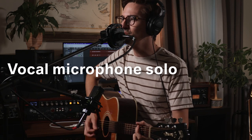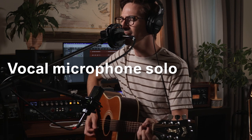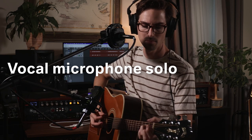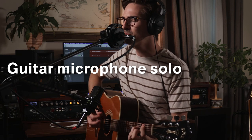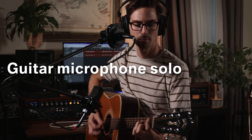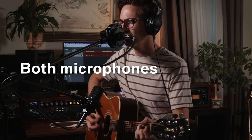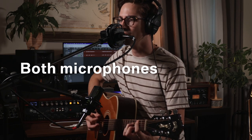And every time I'm getting close, I start to second guess myself. I'm getting close, I start to second guess. I don't want to be stuck like this.